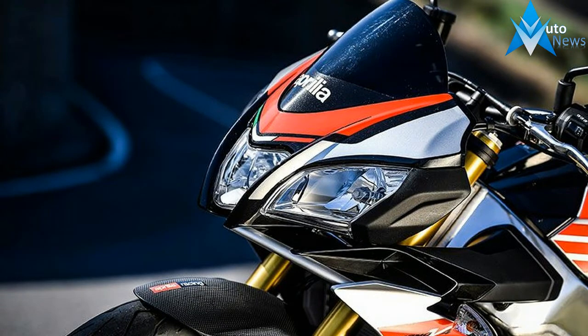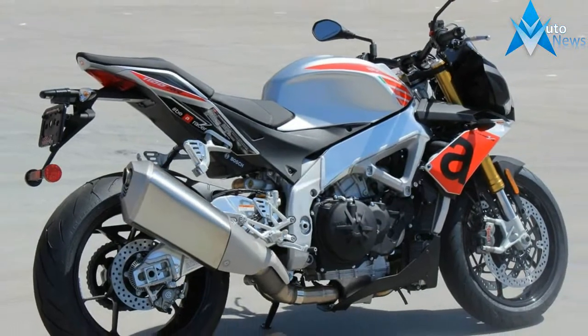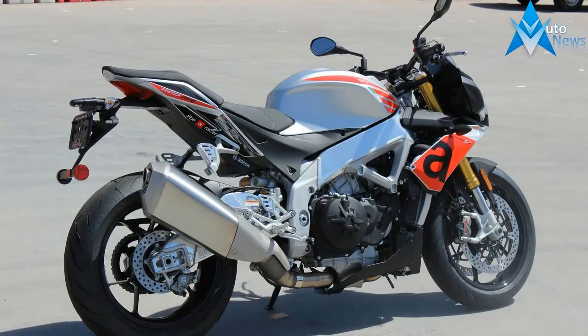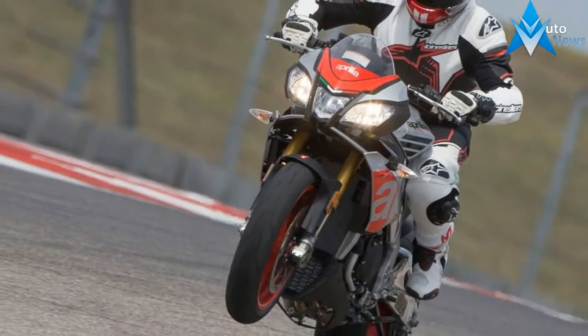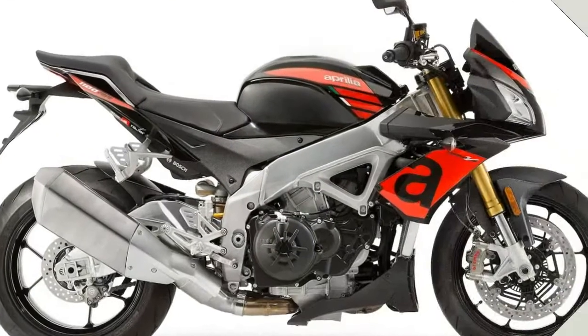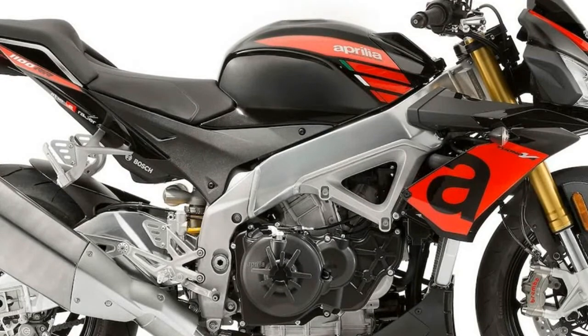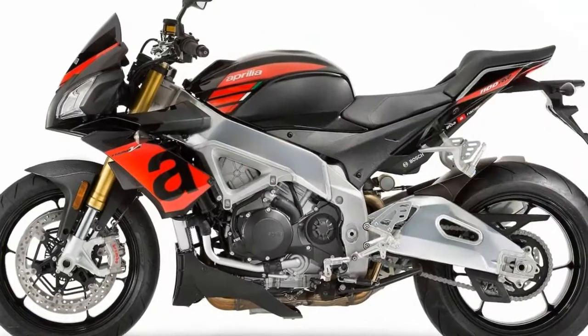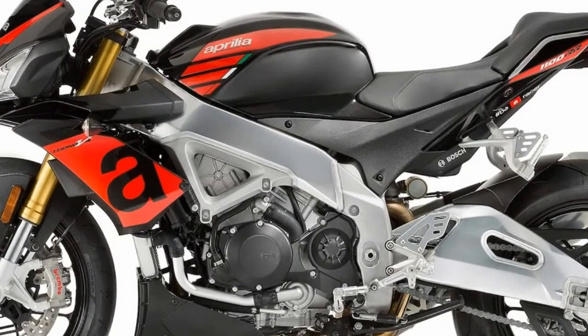Every year the war intensifies between European open-class upright sport motorcycles. The major battle currently includes some gorgeous nakeds, including the KTM 1290 Super Duke R, the BMW S 1000 R, the Ducati Monster 1200 S, Triumph Speed Triple R, and the Aprilia Tuono V4 1100. To remain competitive in this space, the OEMs are forced to continually update their upright sport bikes.